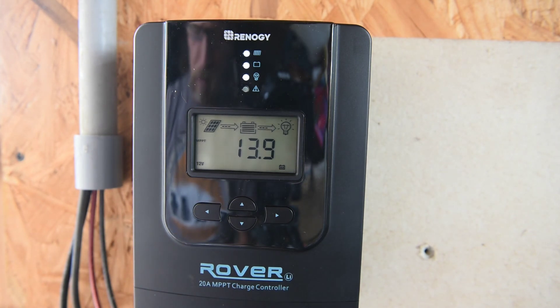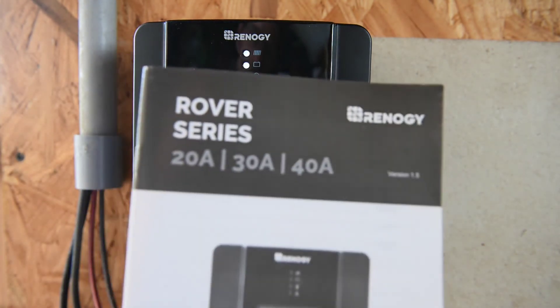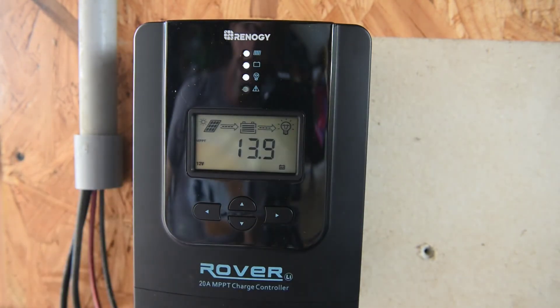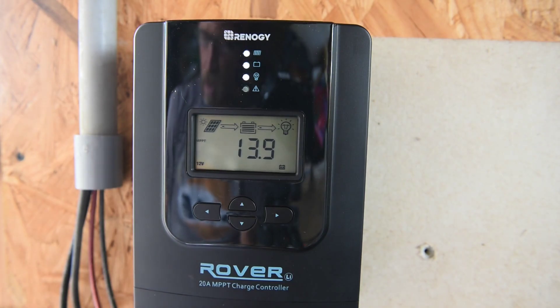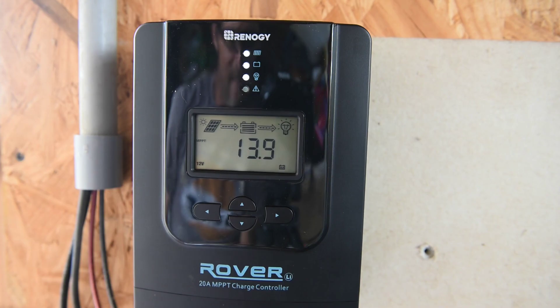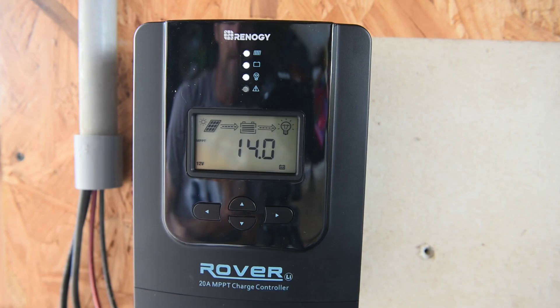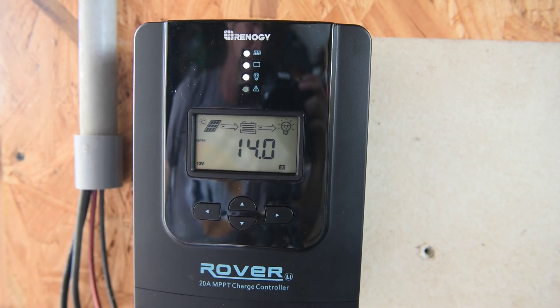That covers everything on this Renogy Rover series charge controller. The 20 amp is the one I have, but there's also a 30 and a 40 amp version. So far it's working great — I'll probably do a review later in the year after about six months to see how well it holds up. If you have any questions on this charge controller or how we wired it up, please leave them in the comments below. Thanks for watching.